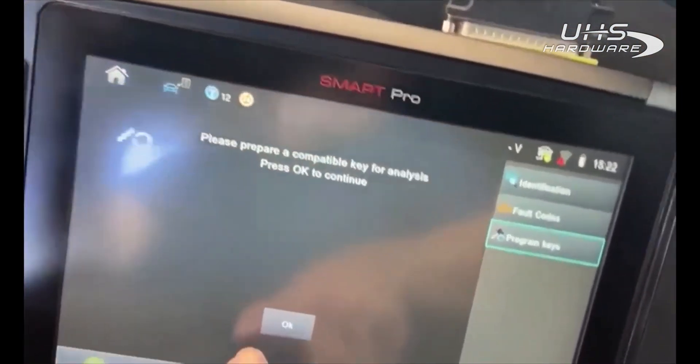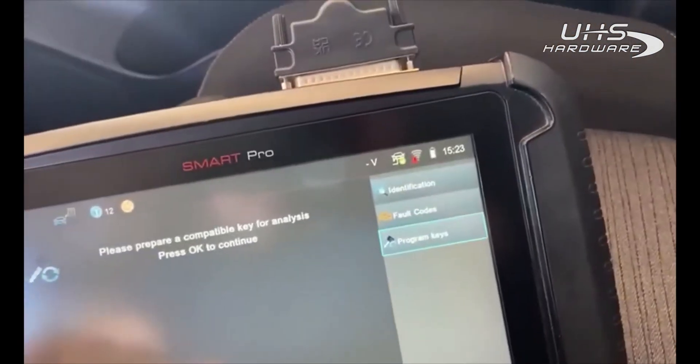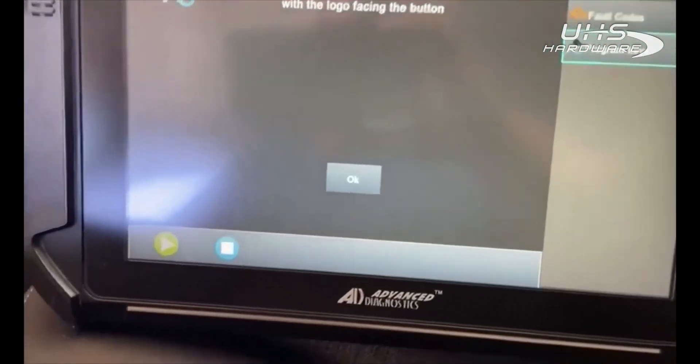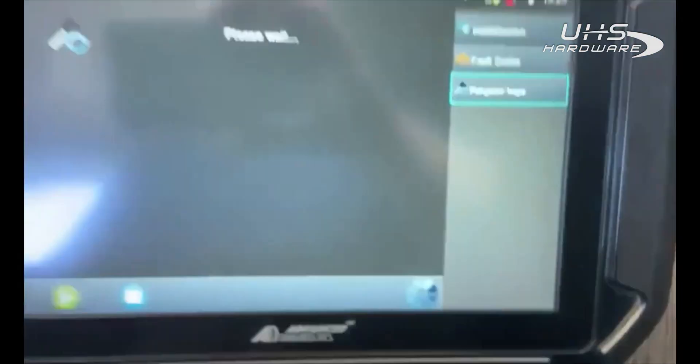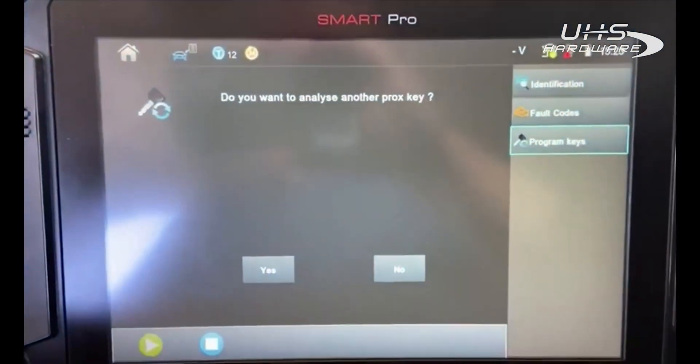Connect the cable — we've already done so. OK. Please prepare the first key for analysis, which just means get it in your hand. Hit OK. It's going to have us hold it up. Please wait... Key read successfully. Hit OK. Analyze another key? I'm going to say no.